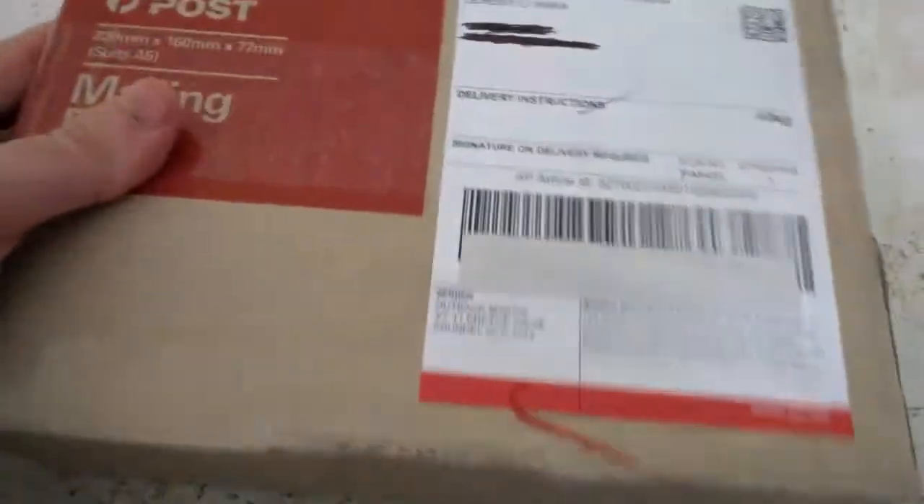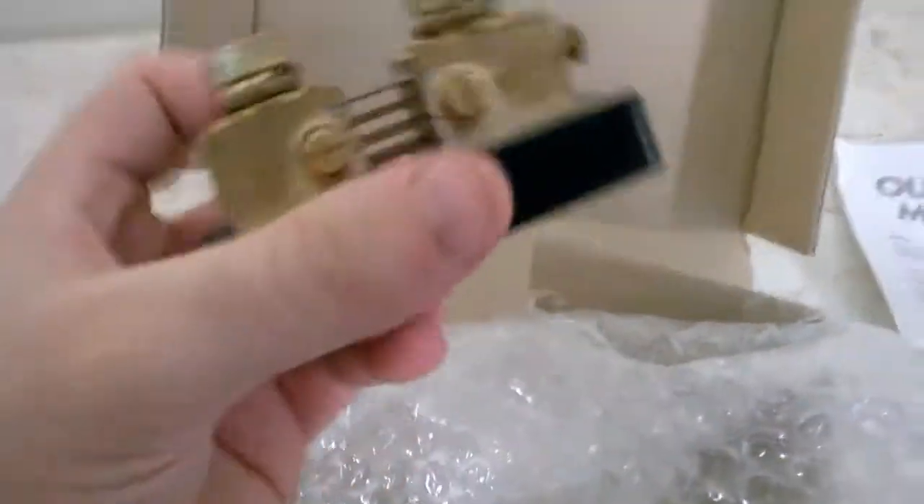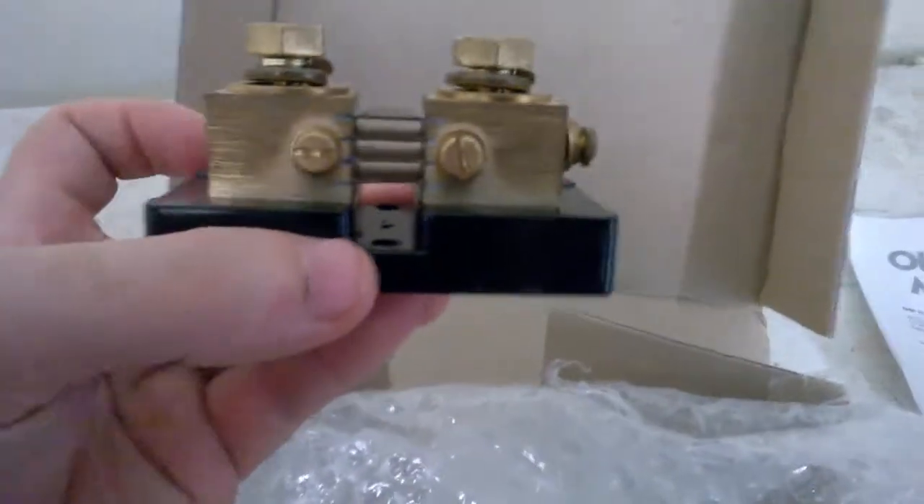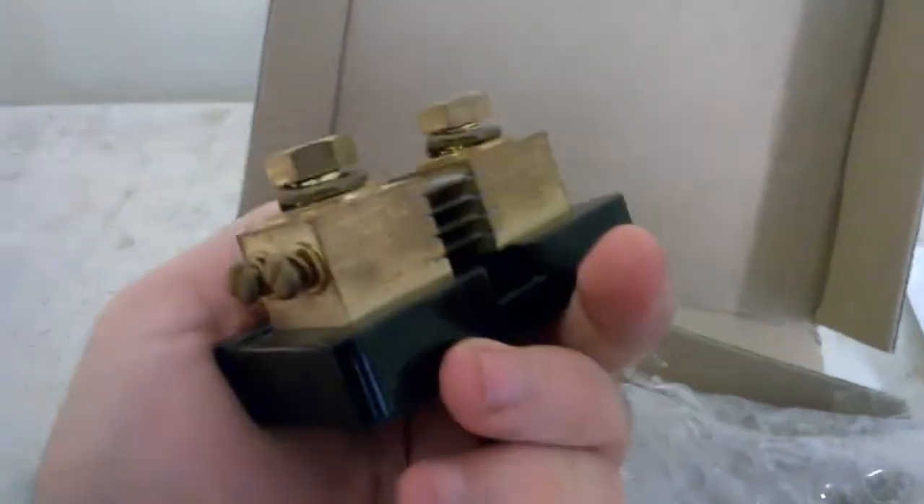Hi guys, how are you? Look what I just received. This is something I ordered for the kit, as you can see. It's from Outback Marine, and what I'll do is I'll just open it and show you guys what it is. This is the shunt for the kit. I'm going to be using this to connect the kit up.